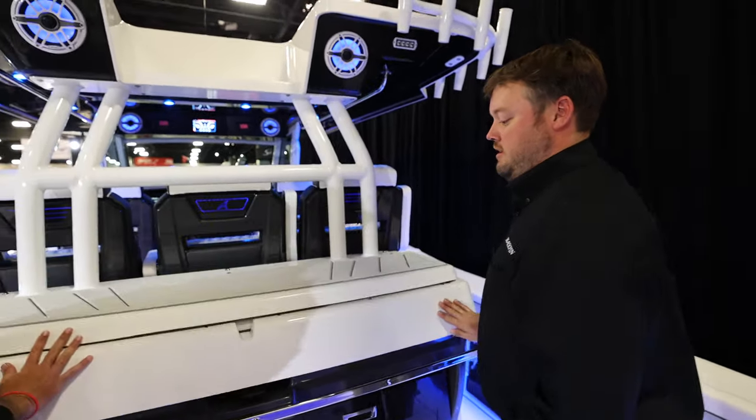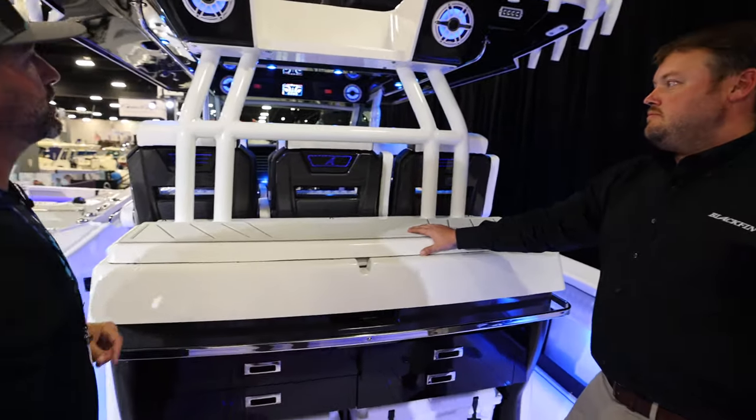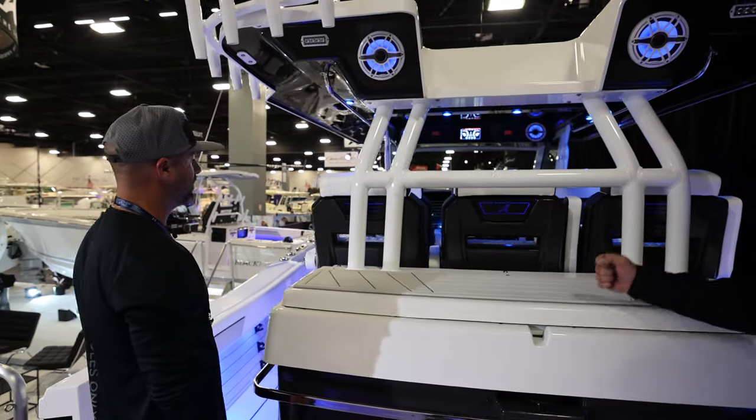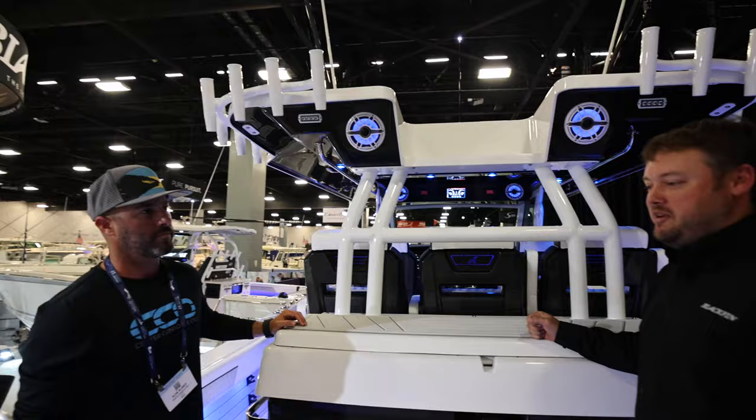They're using Master Volt lithium batteries. It's impressive to see where that whole world is going — just trying to make maintenance a little bit easier and not have things to work on. It should be good for 10 to 15 years, depending on how much you use it.